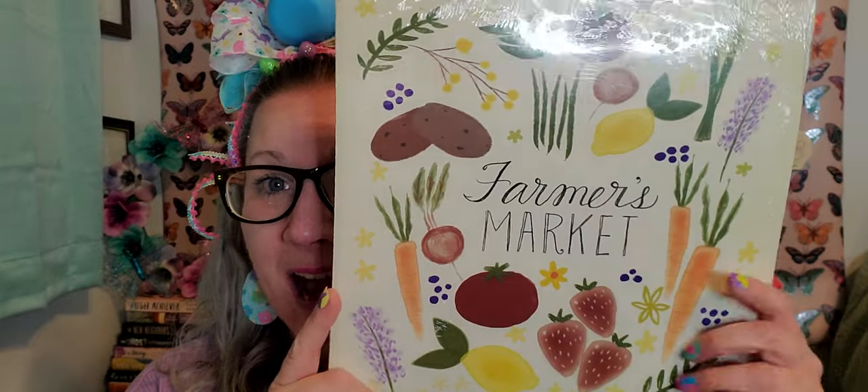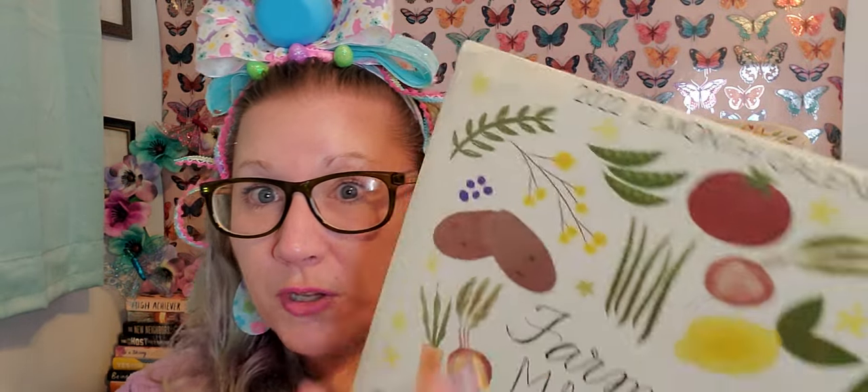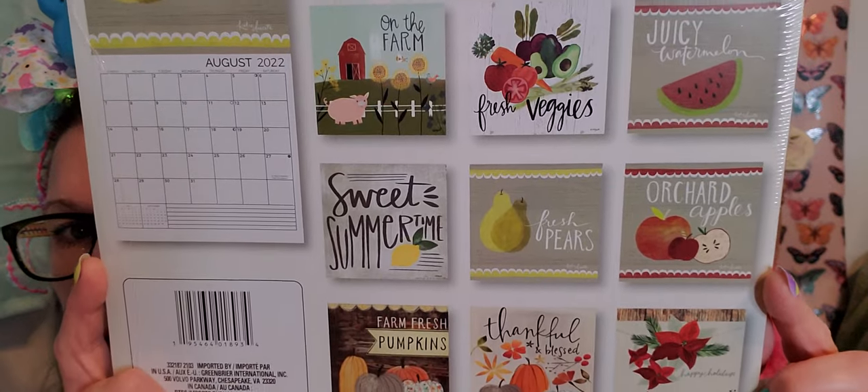I found a calendar I wanted so badly and was not able to find when it first came out - this is the farmer's market one. I want it for the pictures, to be quite honest. This is the 2022 calendar, which can still be used since it's only April and we've got the rest of the year - but I want it for the pictures so I can use them in my scrapbooking. I don't even know how I got my hands on it but there it was.